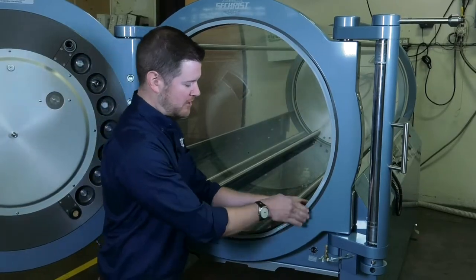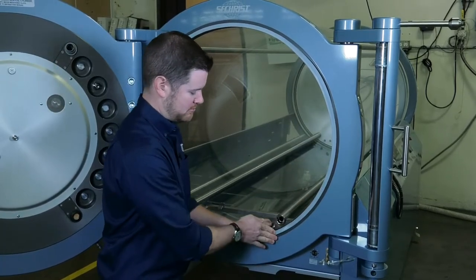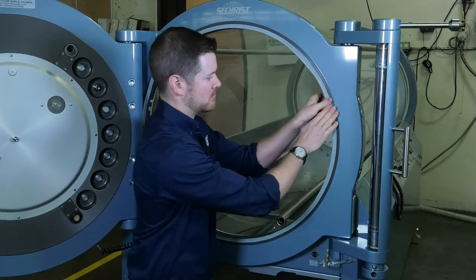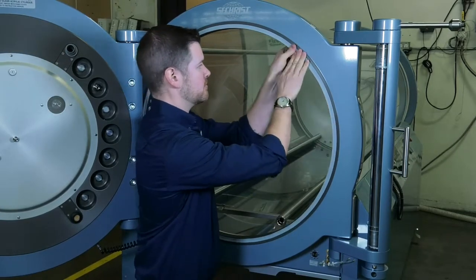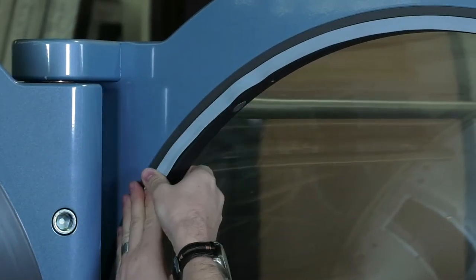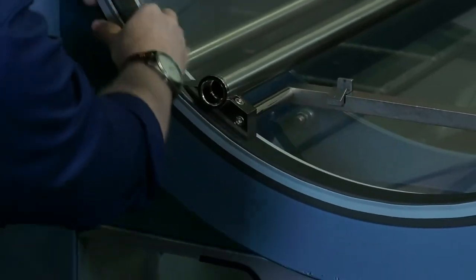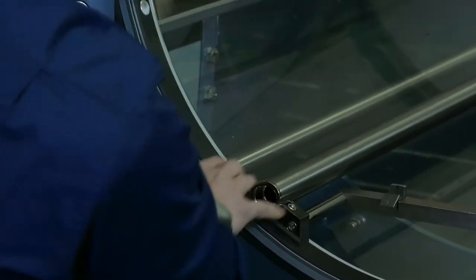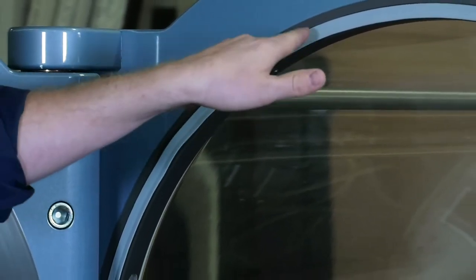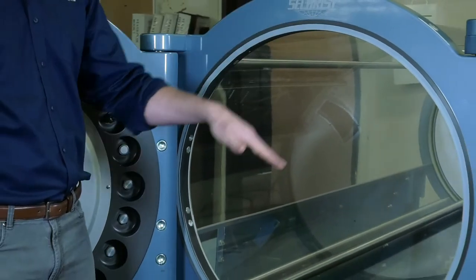Now we're going to just fill in all the spots, pushing in this door seal all the way around the chamber. At this stage, the door seal doesn't need to look perfect. You may notice that it's sticking out in some areas — that's okay. We're going to close the door, and closing the door will reseat the door seal all the way around.